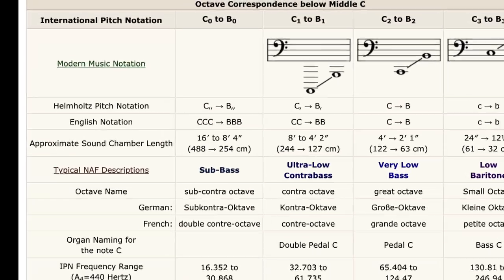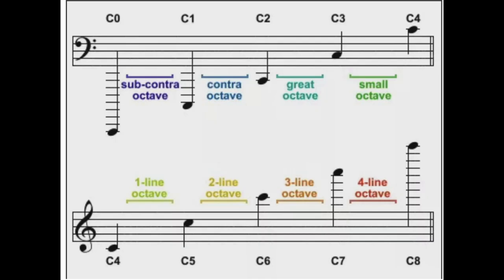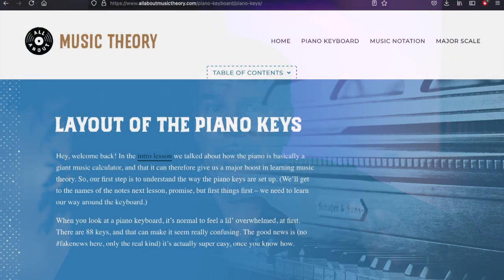Every note on the keyboard has an individual name. There are many different systems to name the notes and tones. For our purpose, however, we use the traditional naming of octaves. So before you go any further, be sure you know the names and the keys, the octave position names, and the basics of notation. If you aren't sure about this, here is a great internet site that explains the notation and how it translates to the key very clearly. I have provided the link in the description.